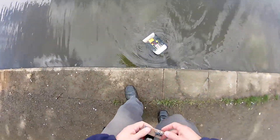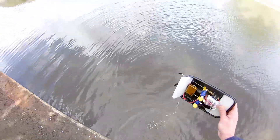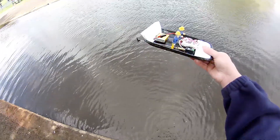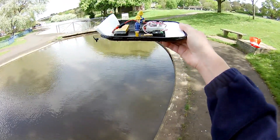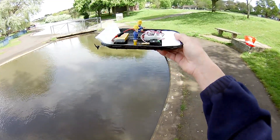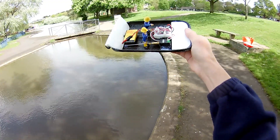Oh dear me. Yeah, if you stop too quickly, he noses in. Well, I'm pleased with that. Obviously if I stop too quick the nose tips in, but yeah, that works fine.